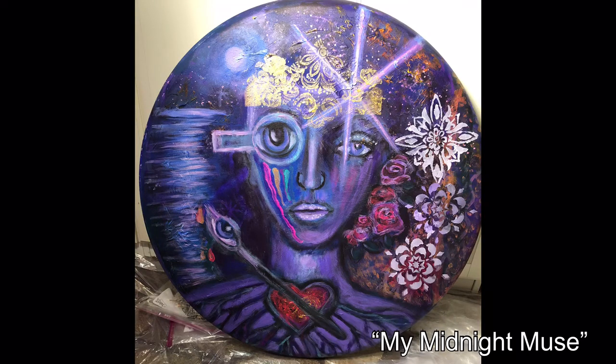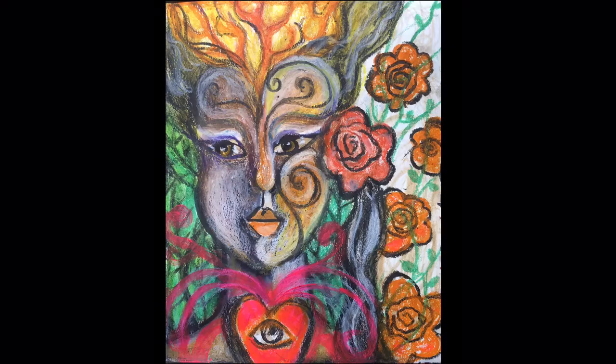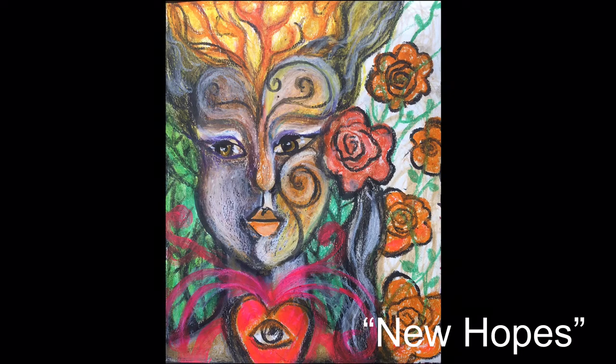For this one, check the I-card in the top right corner — I have two videos that explain about this 36-inch round acrylic on canvas painting. Check the I-cards in the top right corner for those.